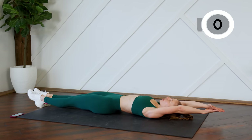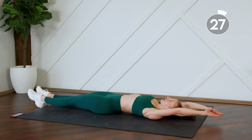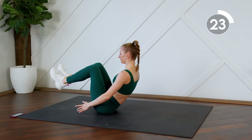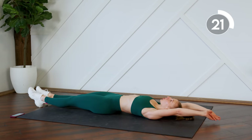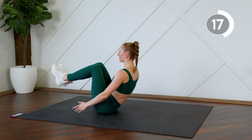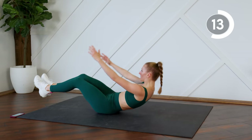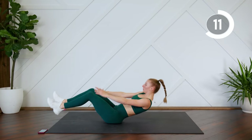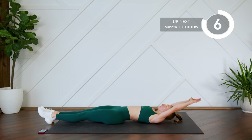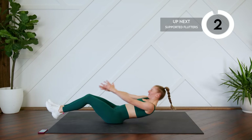Both legs, here we go. Fingertips to the mat. Good work.